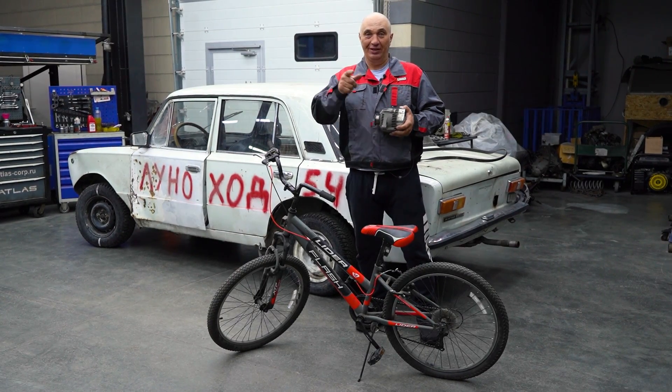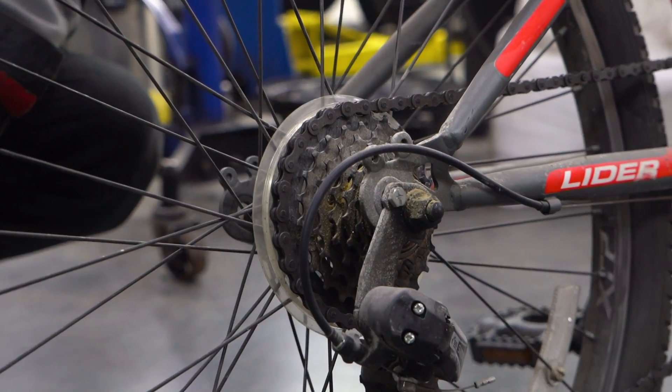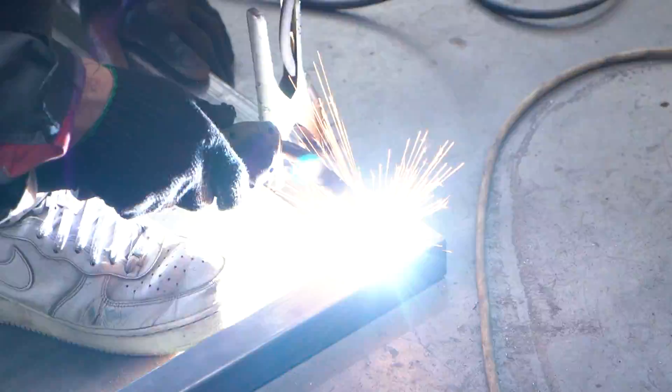We make a 10-minute express pedal battery charger.